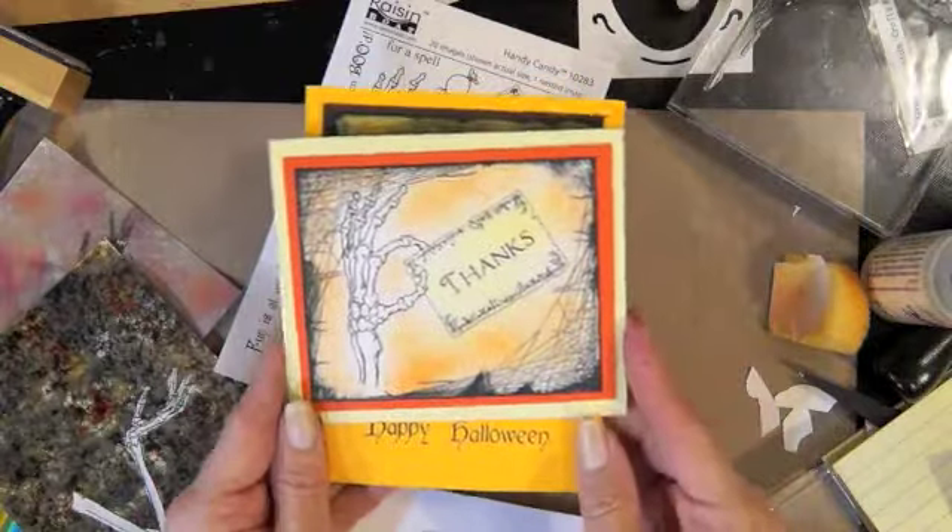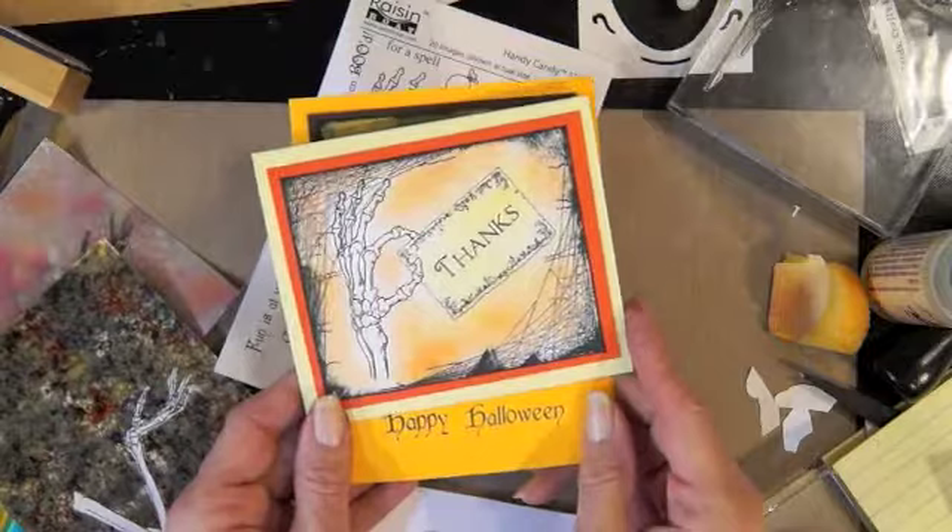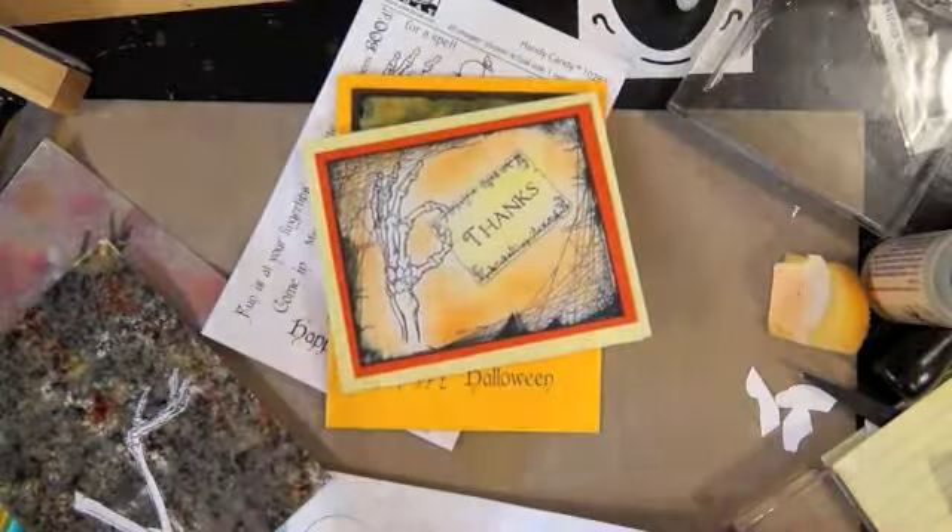Those are a couple of cards I made. Don't forget the challenge this month over at Raisin Boat's blog is a thank you card — hope to see some of you enter. Thanks for watching, bye bye!